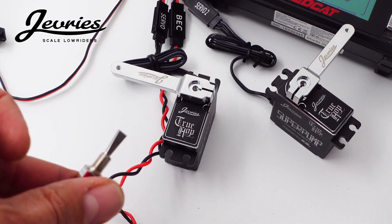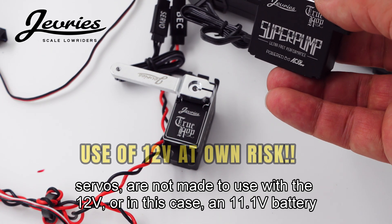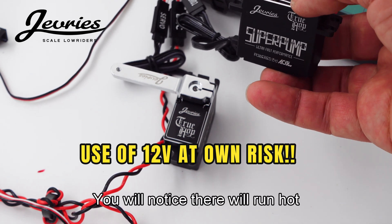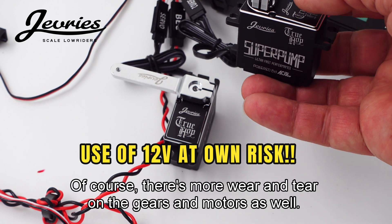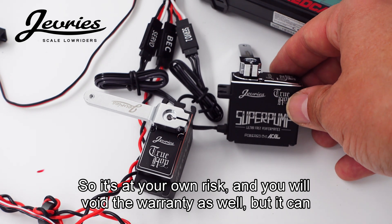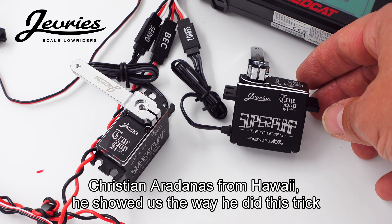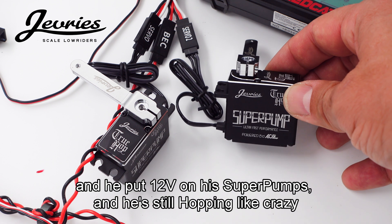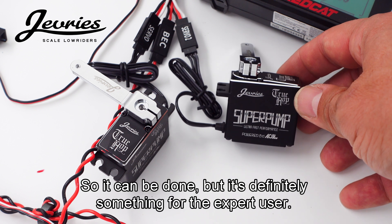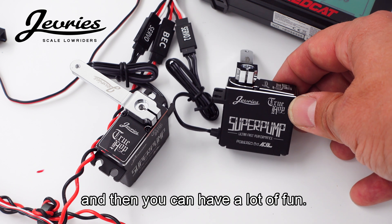One thing to mention is that these servos — pretty much all 8.4 volt servos — are not made to be used with 12 volt, or in this case an 11.1 volt battery. You will notice they run hot, and of course there's more wear and tear on the gears and motors. So it's at your own risk and you will void the warranty as well. But it can be done. Christian Abdanas from Hawaii showed us the way — he did this trick years ago, put 12 volt on his super pump, and he's still hopping like crazy with his super hopper. So it can be done, but it's definitely something for the expert user. Make sure you set the endpoints correctly and you can have a lot of fun.